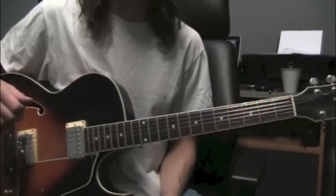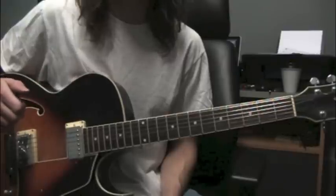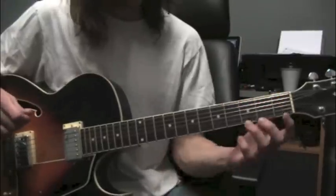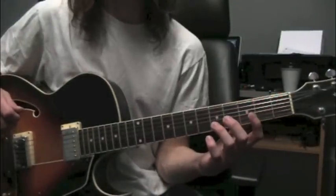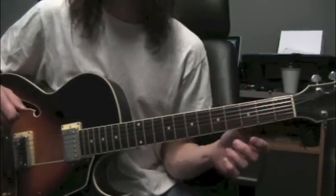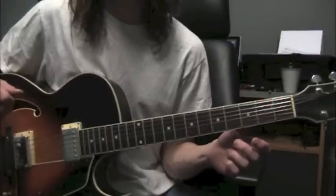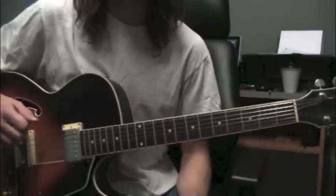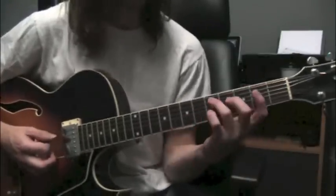Hi, I'm Todd Poore, and in this video we're going to be learning about the Major Add 9 chord. We're going to learn a couple of shapes. These will be shapes that don't use open strings, so they'll be movable into any key using these two shapes.